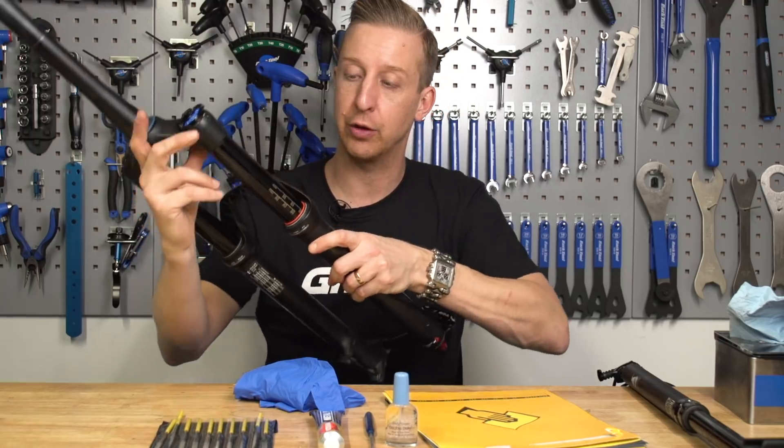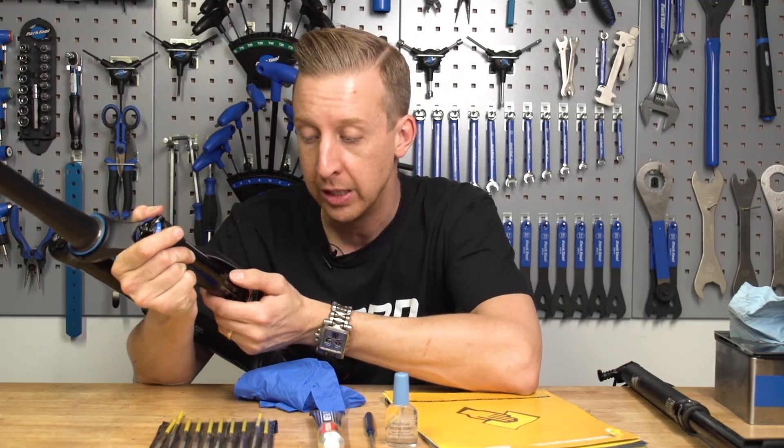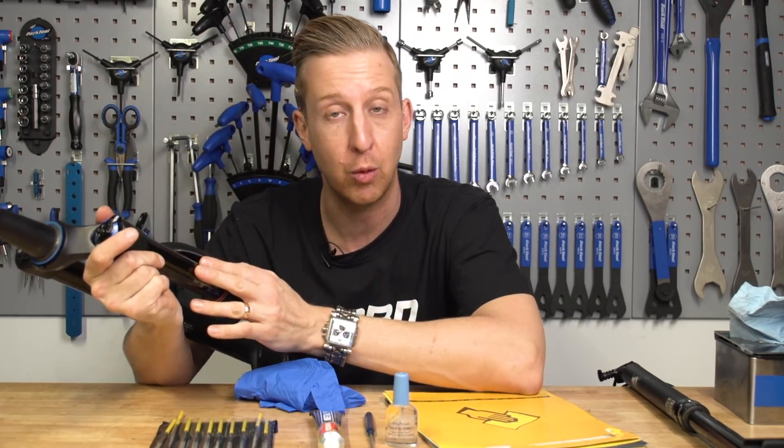In this case, I've got the fork off my Canyon and it's just got a little nick taken out of the stanchion tube. It's not the worst nick, but I can feel it quite badly. So I'm going to show you how to prevent that getting worse and enable you to keep riding for quite some time on it.